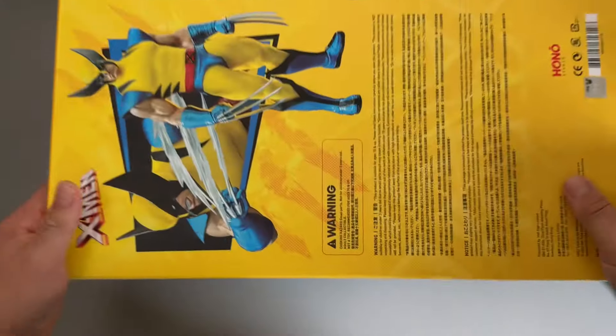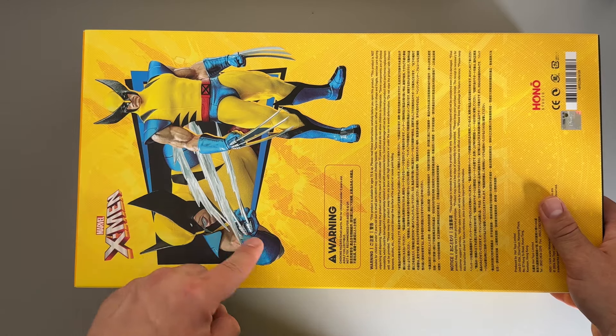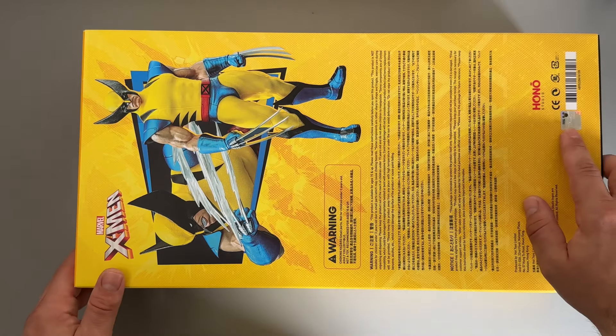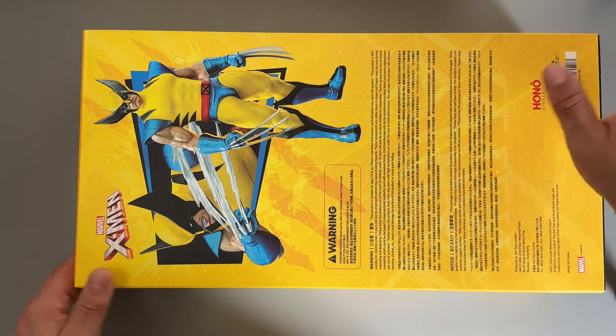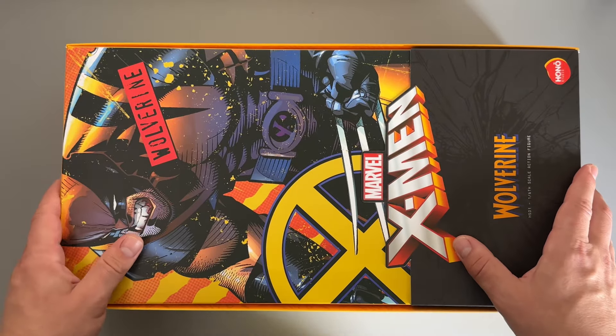On the side there's more of that classic yellow X-Men color along with the logo again, and a picture of the figure himself with some effects. There are also warnings, special features, the Disney branding, and a QR code. That's all the packaging covered.